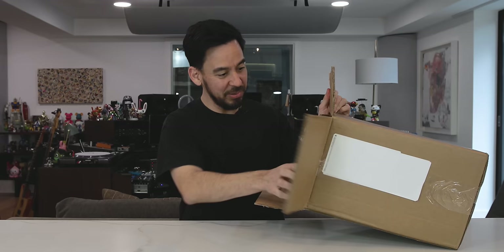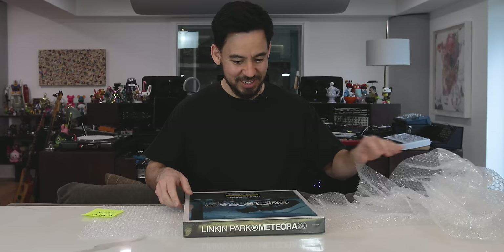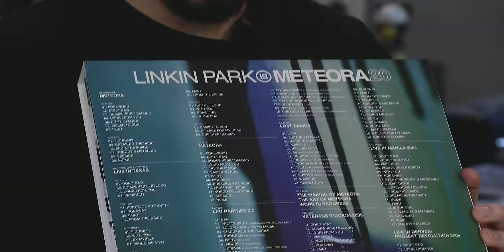We've got bubble wrap. Look at this — oh, it's heavy. I'm very excited. I literally have not seen this thing at all. You want to know how much stuff is in here? If you can see the back of this, look at just the track listing of things — it fills the entire back of the box.